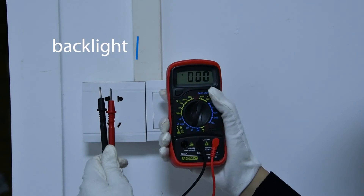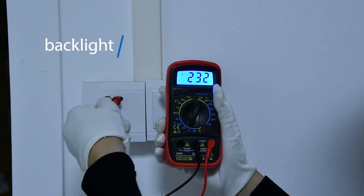With a backlit screen, the value can be clearly seen in the dark.